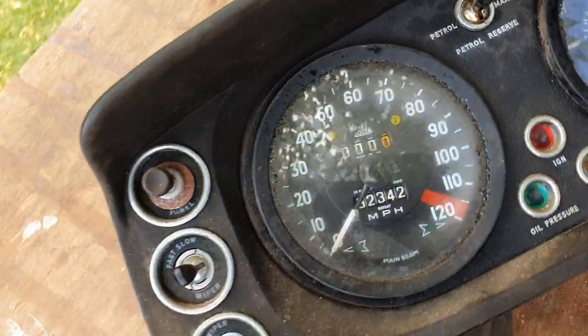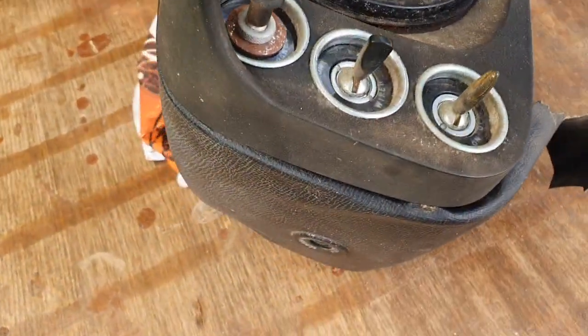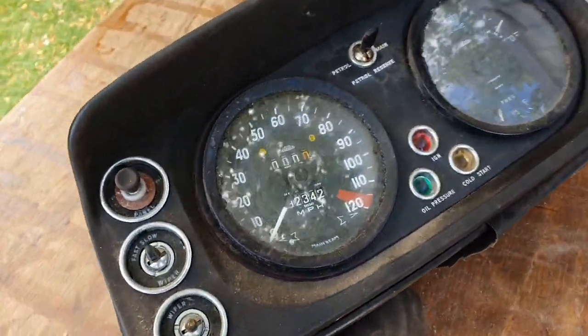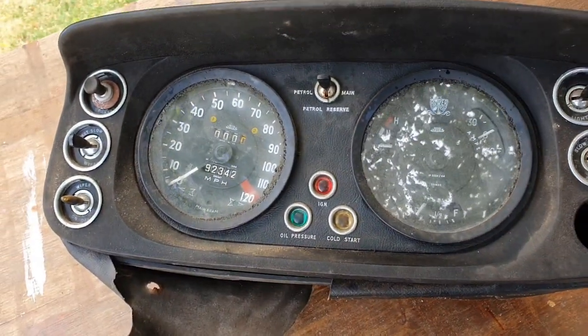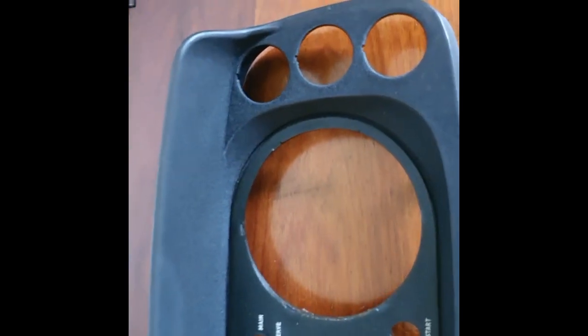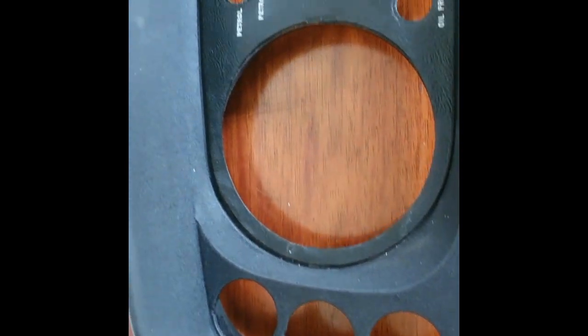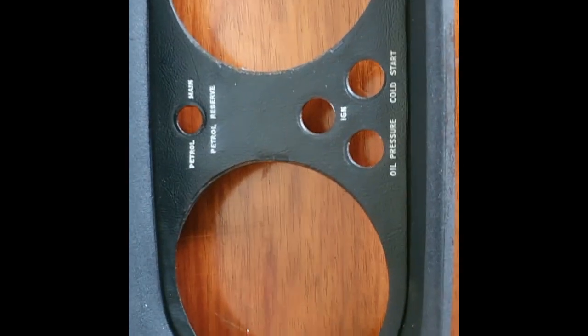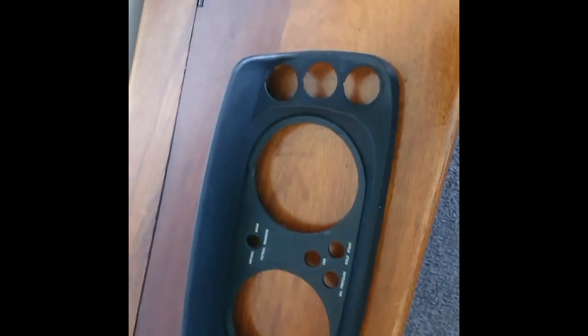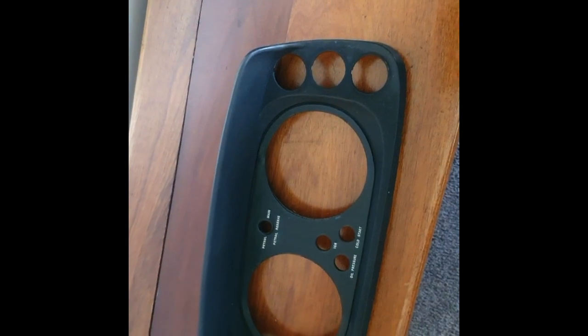So this is a before shot. I'm going to try and clean it up — I've seen some pretty good ones on eBay and I figure you must be able to clean them. What I thought was going to be a bit of a difficult challenge is actually quite simple. I've just pulled everything out of the dash, taken all the gauges out and the lights, and cleaned them up — they're fairly simple to come out.